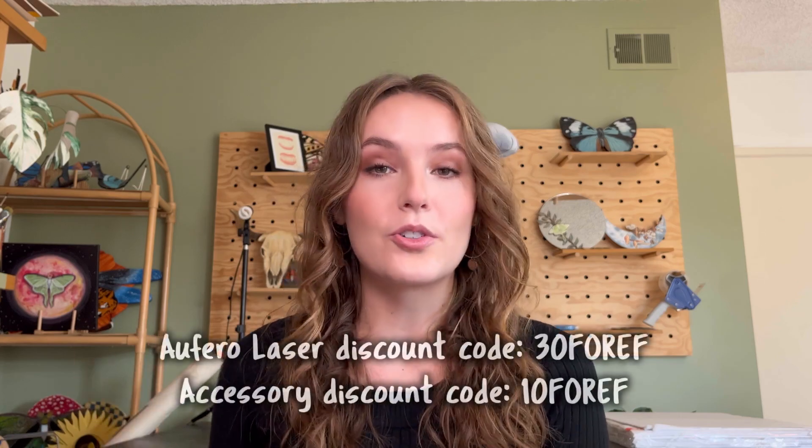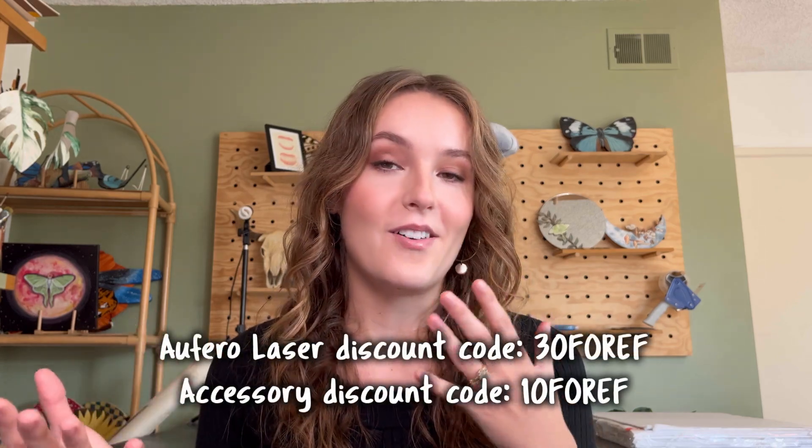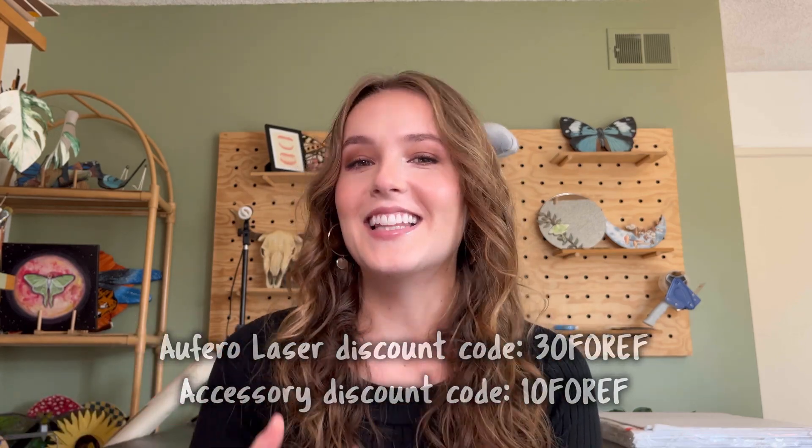When you buy a laser — this one is the Afero Laser 2 with a 5-watt laser — you are buying just the laser itself, but you'll also need software. The laser is $270. If you have a Windows PC, you can get Laser Gerbil for free, but if you have a Mac, the only option I could find was LightBurn, which is $60. So make sure you're adding that additional $60 cost if you're on a Mac.